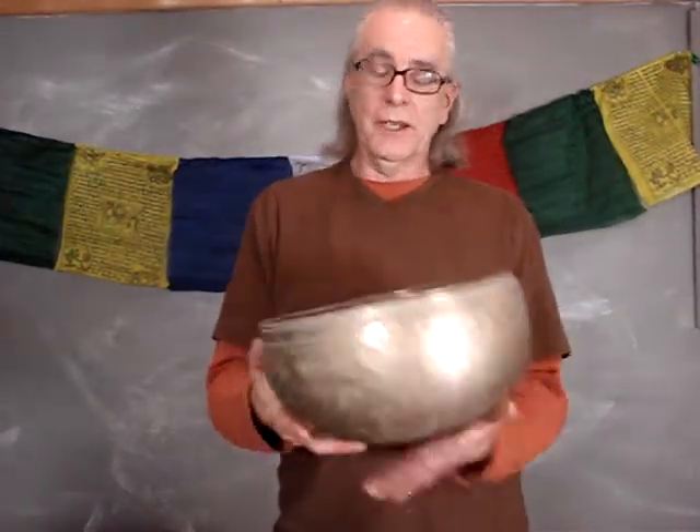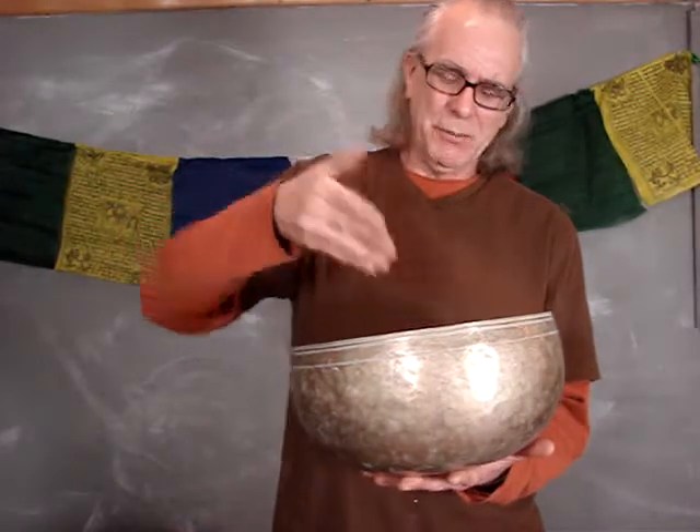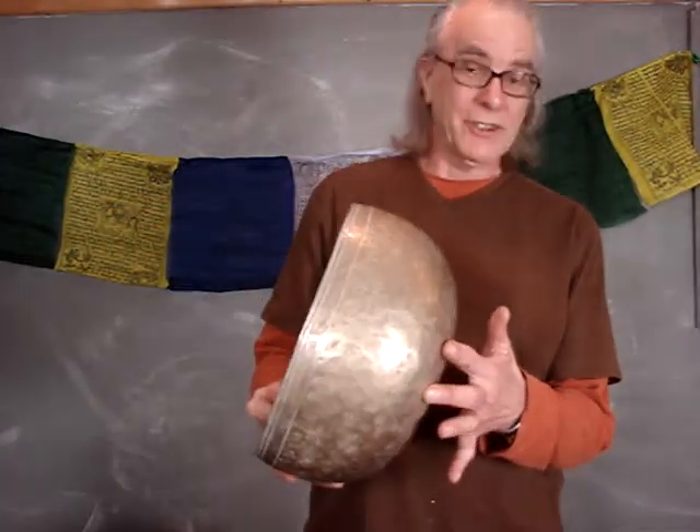Howdy! Welcome back to My House Imports. I got a real dazzler to show you today — a monster bowl. Well, it's only about a foot across, but six inches deep and just wonderful to look at.